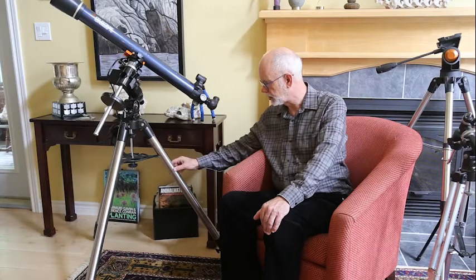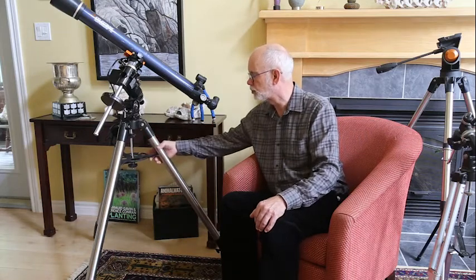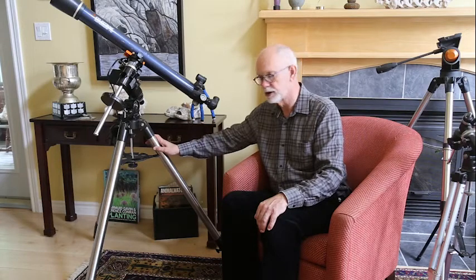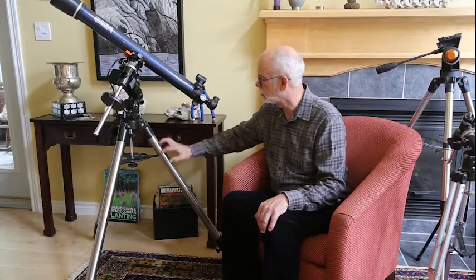When we talk about sturdiness, there are several factors that contribute to that. The first is that the components you use to lock it in place have to be sturdy — these are the screws that lock in the legs, the extending part of the legs, and this component up here which spreads the legs and locks them in place. Now, when you think you have it sturdy, the only way to test it is to actually jiggle the telescope. As you can see in this case, nothing is moving. That means the tripod is sturdy, and in this case it also means the mount is sturdy.